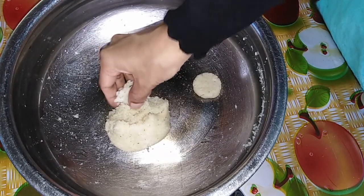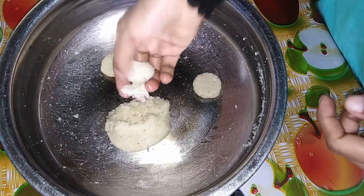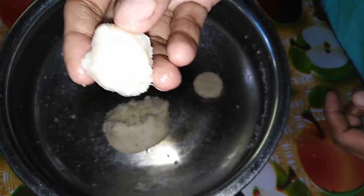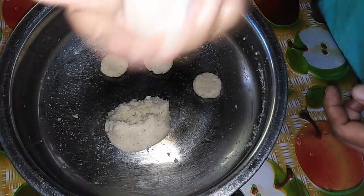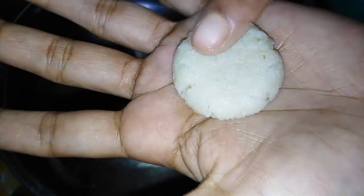I will make a small piece like this. We will make a small piece, and it will be shaped into a small piece. This is a small piece and it will be made for the recipe.